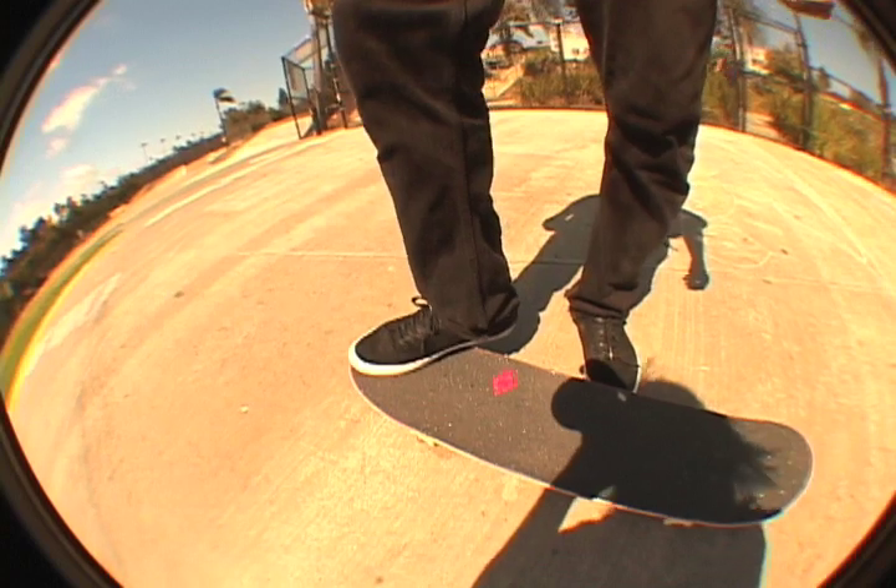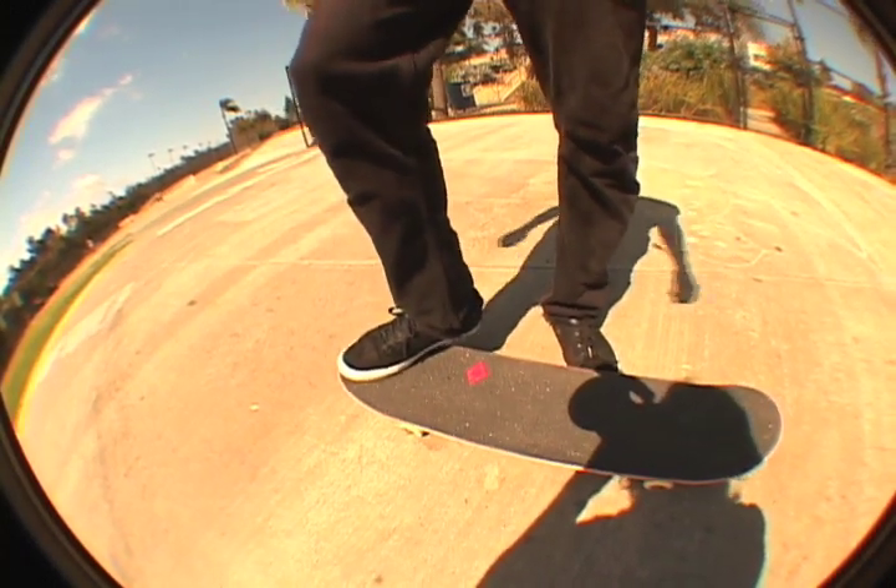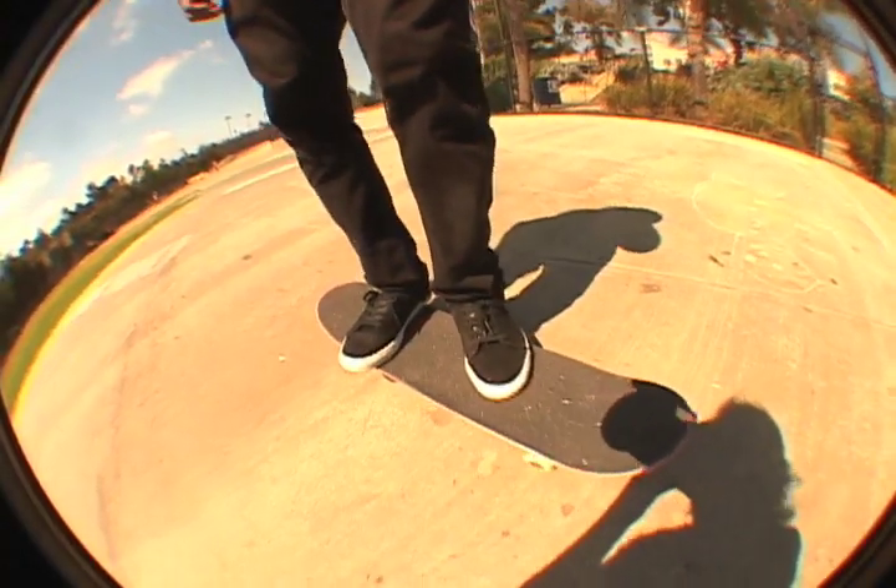Alright, so key to a good fakie frontside flip. First is going to be footing. I usually like to put my back foot about right here, usually at a little bit of angle so you can get a nice turn going. And the front foot, you want to have it like a kickflip.